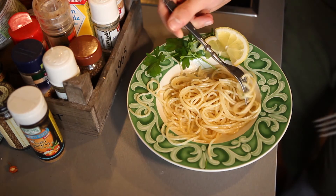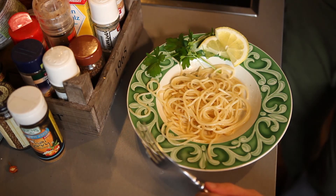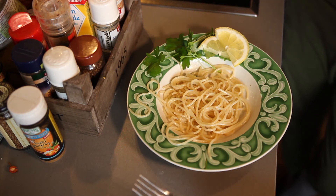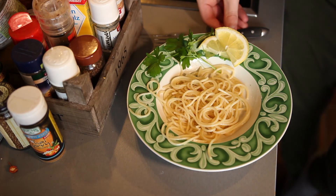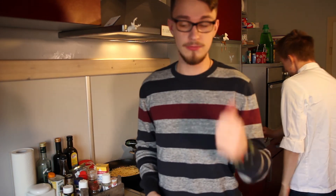Meine lieben Freunde, wir helfen uns jetzt noch weiter — dann war's das mit der heutigen Folge von Leo's Kitchen. Wir sehen uns in der nächsten Folge, bis bald! Mal gucken ob Alex dann auch wieder dabei ist — genau, haut rein, bis dann, tschüss! Hier gibt's ein altes Video und hier gibt's ein neues Video, da unten könnt ihr abonnieren — tschüss!